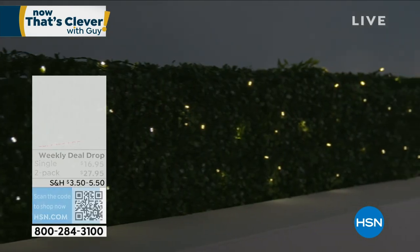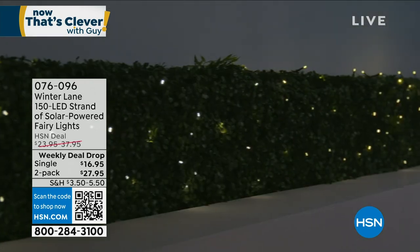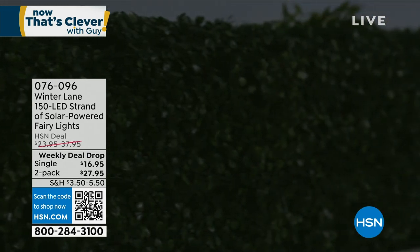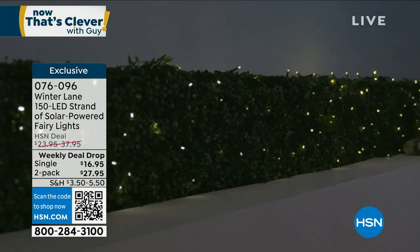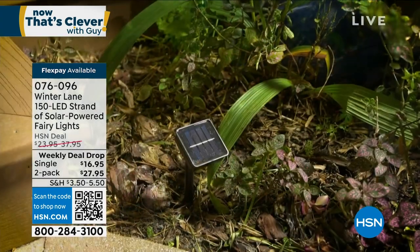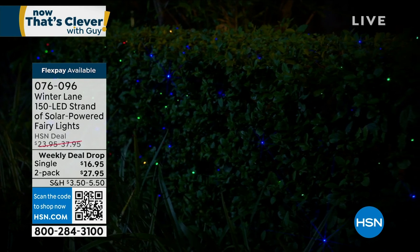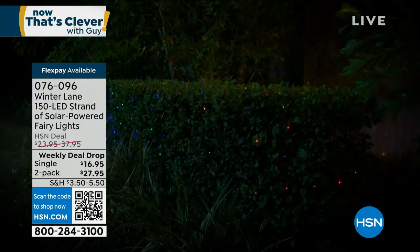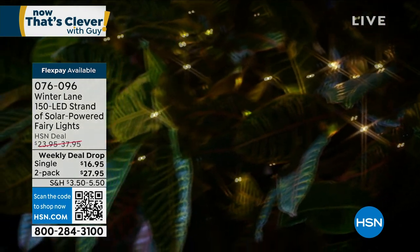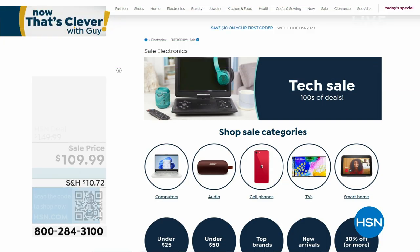I also have the 150 LED strand of solar-powered fairy lights — I own these and they are phenomenal. You can get them in a single or a two-pack of 300 lights. They look like fireflies in your yard — great for shrubs, trees, and bushes, or along your driveway. They are so tiny but look so amazing. Weekly deal drop — only $16.95 for the 150-pack, or get the two-pack of 300 lights for $27. They're rechargeable with a solar panel — you never have to plug them in.